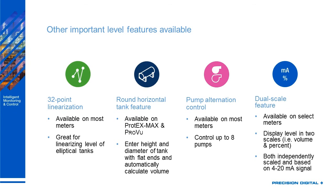Other important level features are available to consider. A 32-point linearization is available on most meters — great for elliptical tanks. The round horizontal tank feature on the Protex Max — PD8-6000 or PD8-6001 — lets you enter the height and diameter of a tank with flat ends and automatically calculates the volume. Pump alternation control is available on most meters and can control up to eight pumps. A dual scale feature on select meters lets you display the level in two scales — volume and percent — both independently scaled based on a 4 to 20 signal.